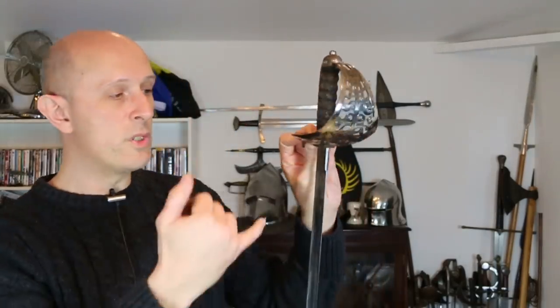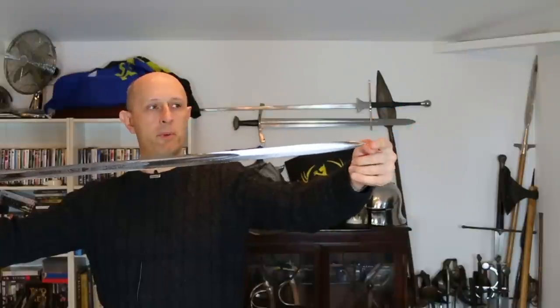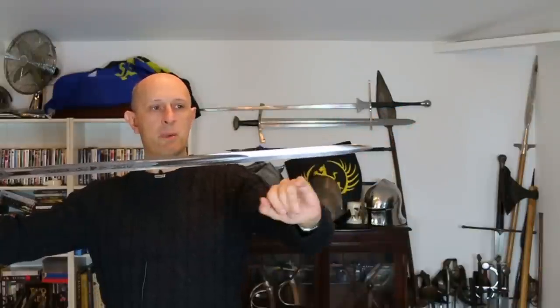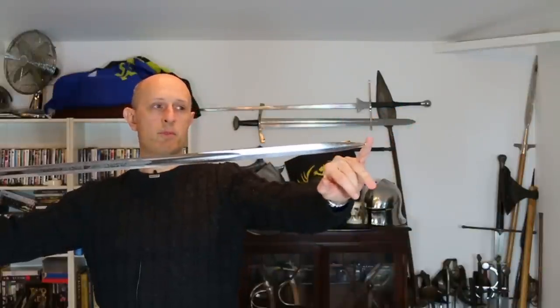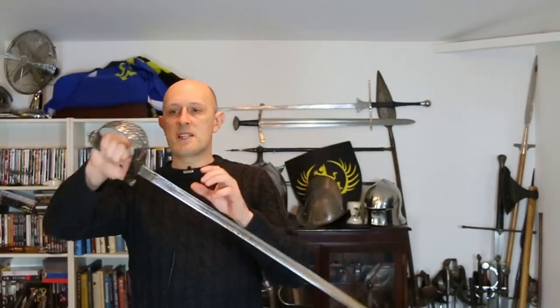Coming back to the heavy cavalry officer's sword: this style of hilt came in in 1821, initially with a pipe back blade, and in 1845 the fuller blade — the Wilkinson type — was introduced. It has a fuller and a spear point, so the point is central to the width of the blade. It's essentially a flattened diamond section — a double-edged blade for the last roughly eight inches, and a backsword blade below that.